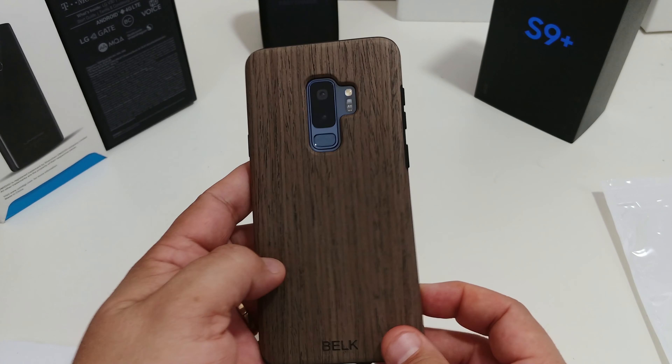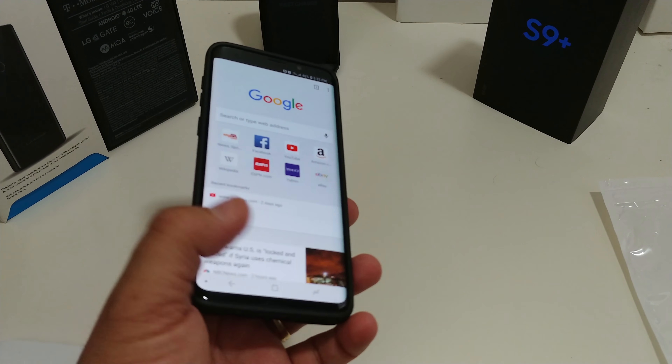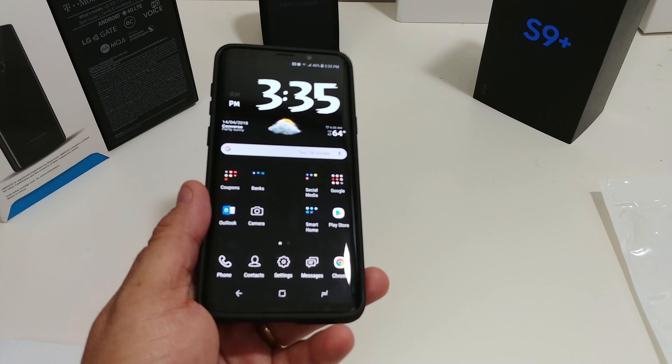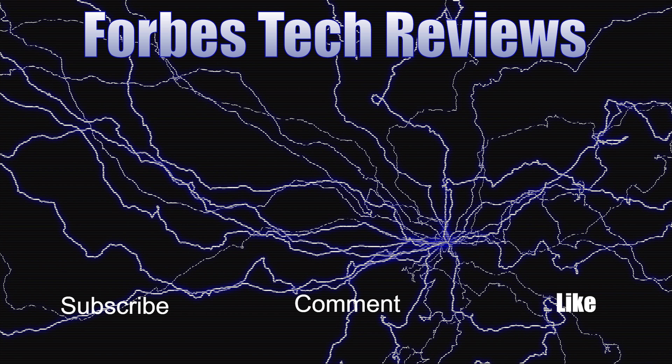This is a nice looking case. If you want to pick it up, I will have the link in the description. Shout out to Belk for sending this to me for review. If you like this video, give me a thumbs up, and until next time, peace — you all have a great day now.